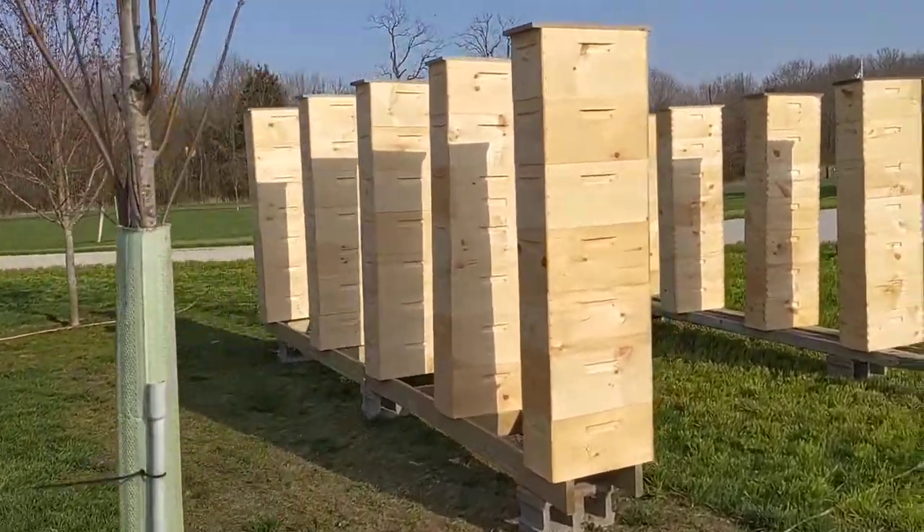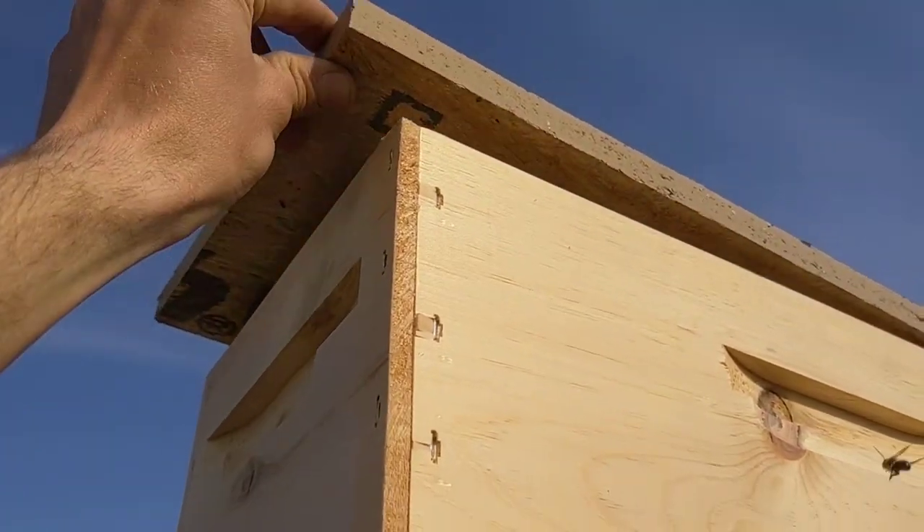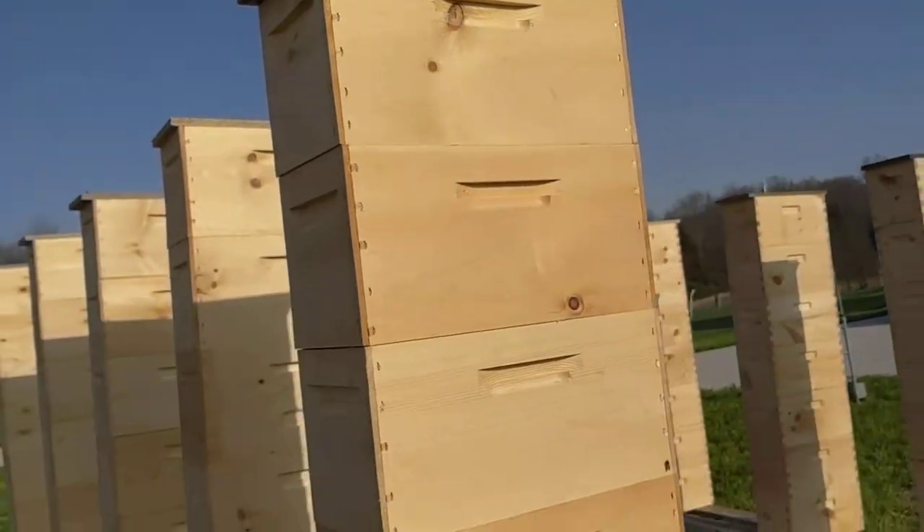As you can see on these boxes here, we've got a lid on them just to keep the overspray from going down into those boxes.